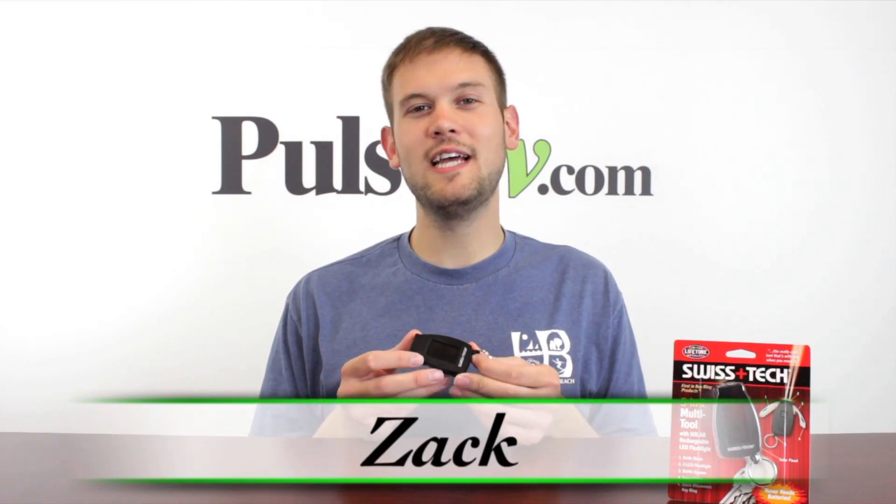Hi, it's Zach here to bring you today's deal on the Swiss Tech 5-in-1 multi-tool. Now this is a really neat little gadget that's got a whole bunch of little tools on it that are going to come in handy on a day-to-day basis.